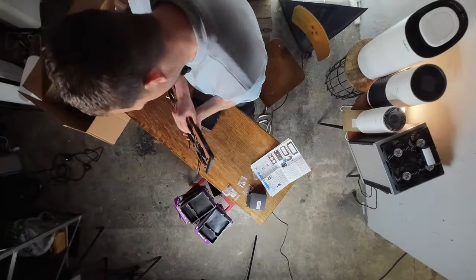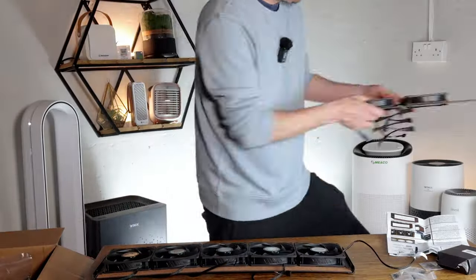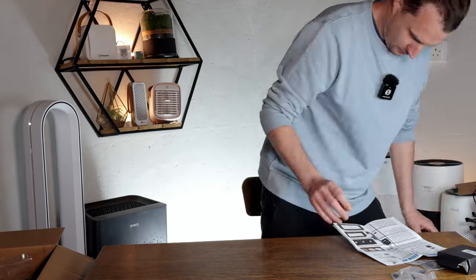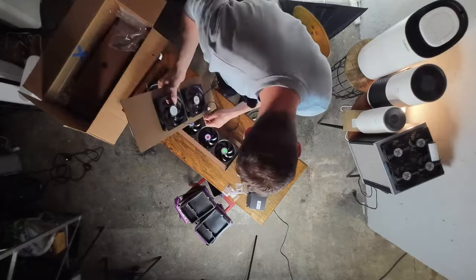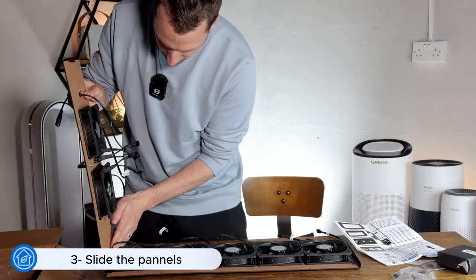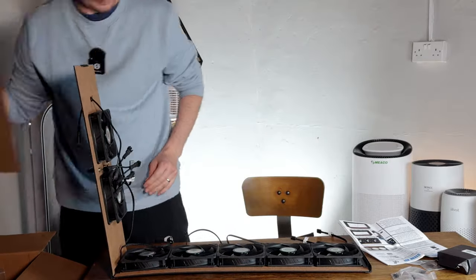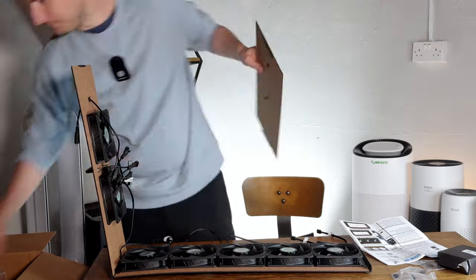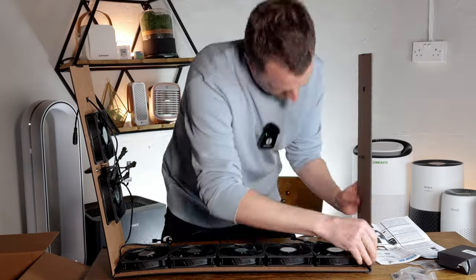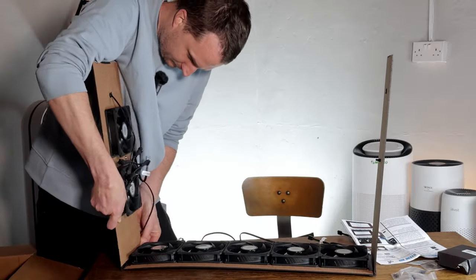Now we have all the fans in position. I remember from watching the video they said to check everything is pushed in — this is looking pretty good. Slide panels firmly into the slotted panel connectors — we're now going to start putting the box together. These are the panel connectors, already pre-added, so that's interesting.